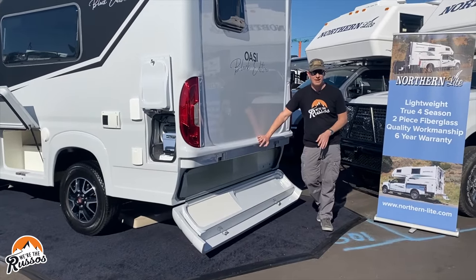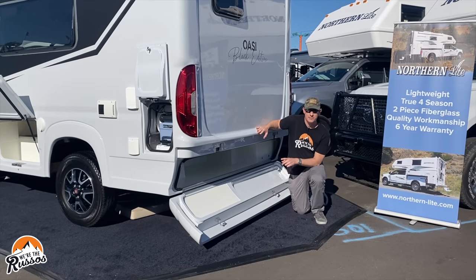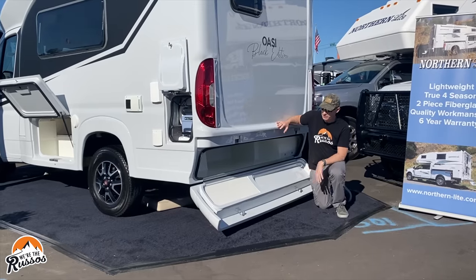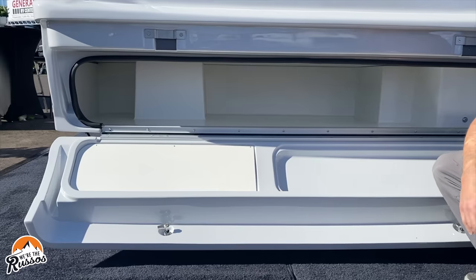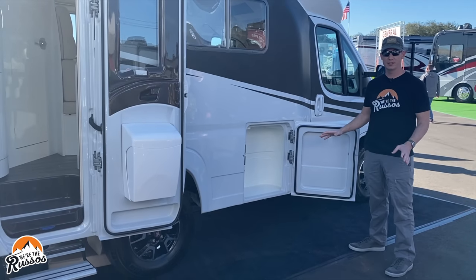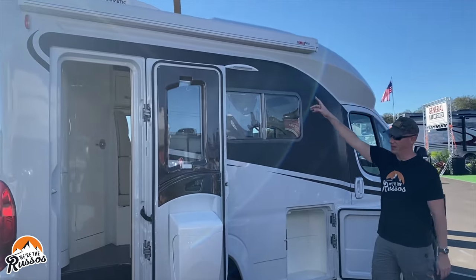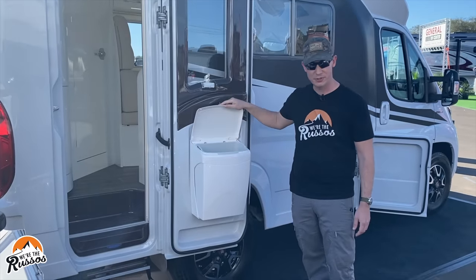This is a feature I haven't seen on another class B: a rear storage cabinet. It's built so that you can store additional cassettes for the toilet, or just throw wet goods or anything else back here. It's long enough that if you have longer items like skis, you can fit them back here. On the passenger side, this bay houses the dual propane tanks for the furnace. There is a manual Fiamma awning, LED light, and a cool little trash can on the door.